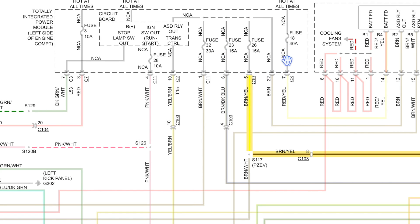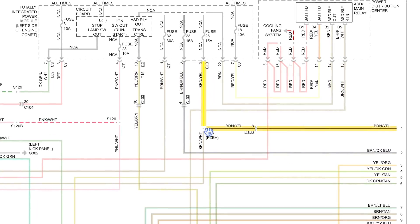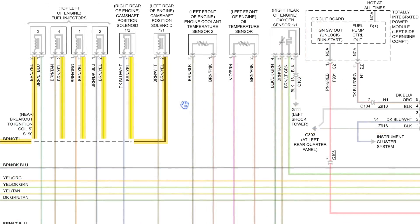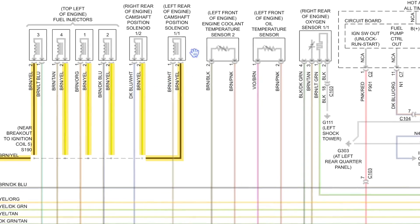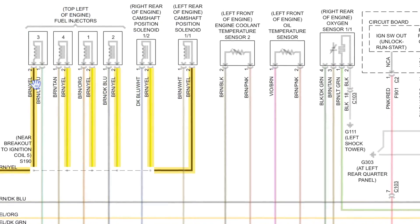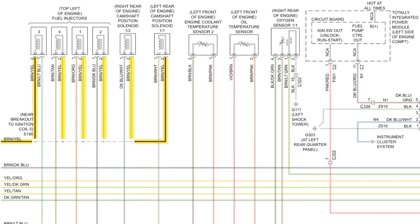This is the diagram for the engine controls. The fuse that keeps popping is fuse 26, 15 amps. That fuse feeds this brown-yellow wire which splits off to the right, and if we had the partial zero emissions vehicle it would split left — but we don't. Fuse 26 feeds both cam actuators and all four fuel injectors. So we either have a short in one of the injectors, one of the actuators, or somewhere in the harness on that brown-yellow wire. When the fuse pops, the injectors no longer have battery voltage, they don't spray fuel, and the car doesn't start.